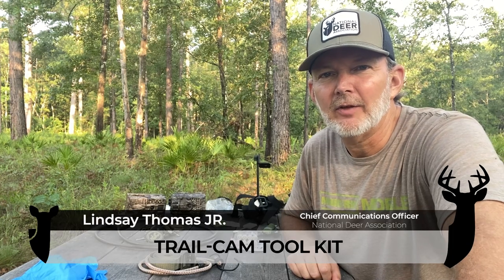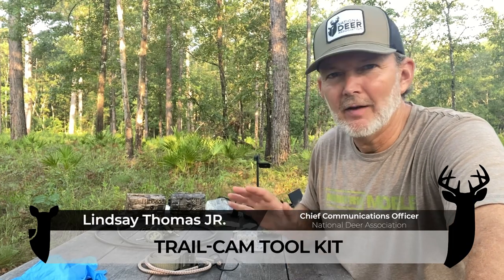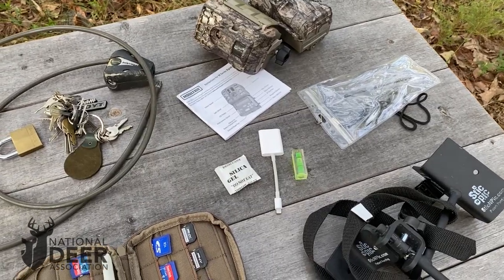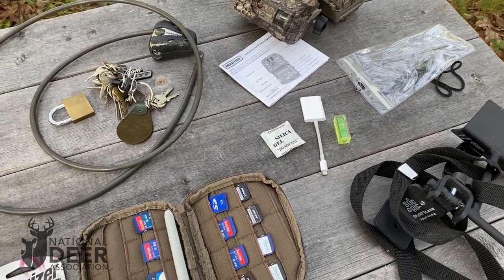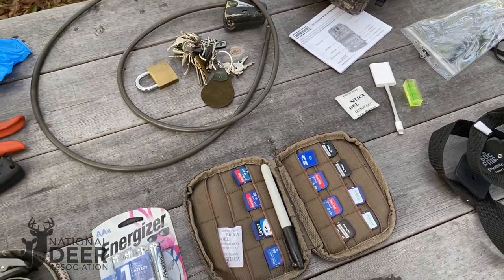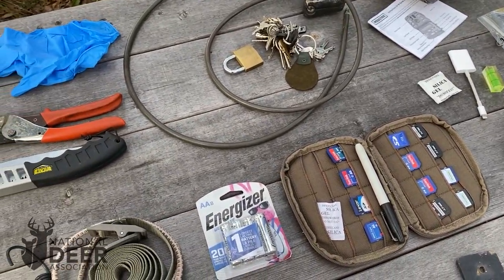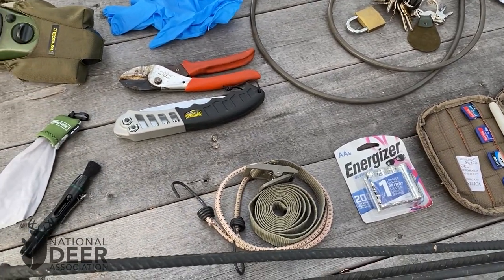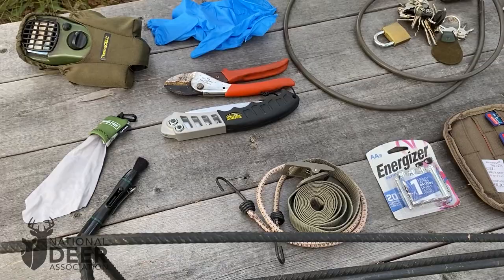Hey y'all, I'm getting ready to go out and set up some trail cameras today. I've put together my trail camera kit of gear and equipment that I always carry with me whenever I'm setting up trail cameras to make sure I have everything I need. I want to go over everything I carry in my trail camera bag so that you can make sure you've got everything you need as well. So run down this list with me and make sure you've got everything.